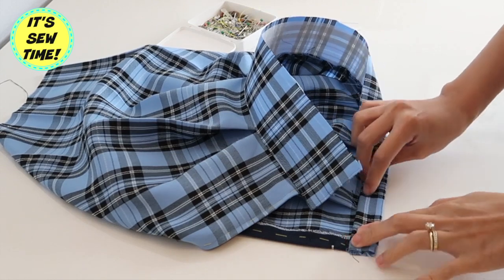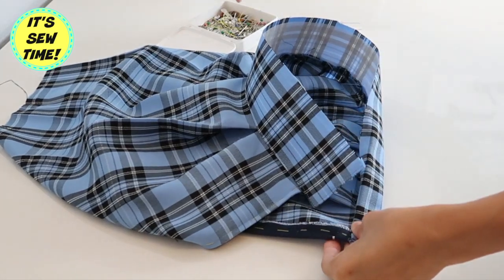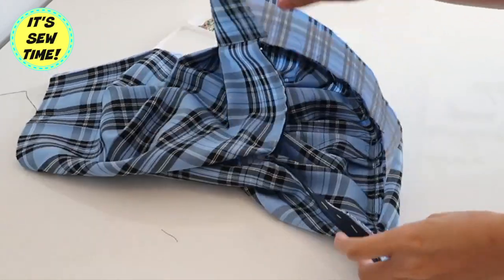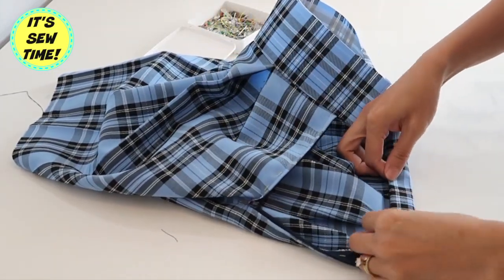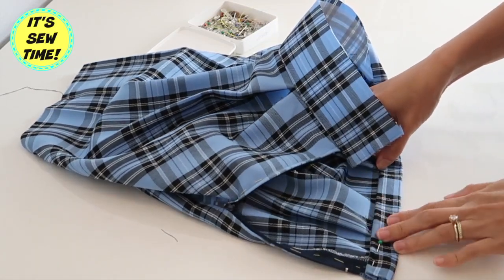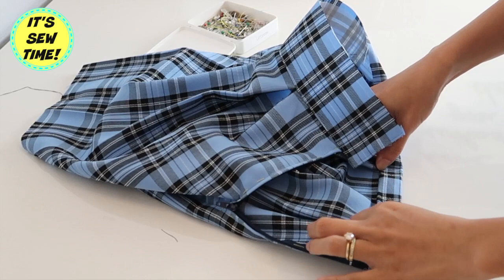And if you want to, you can finish it — just sew it right across where you put the pins. But I actually decided to do an invisible stitch just to make it nice and pretty. I have a tutorial on how to do that; I'm going to have it linked in the box below.